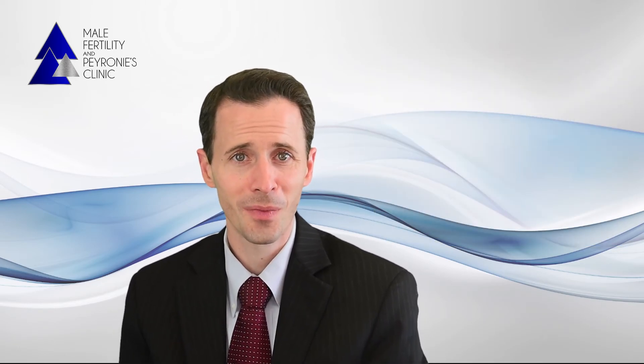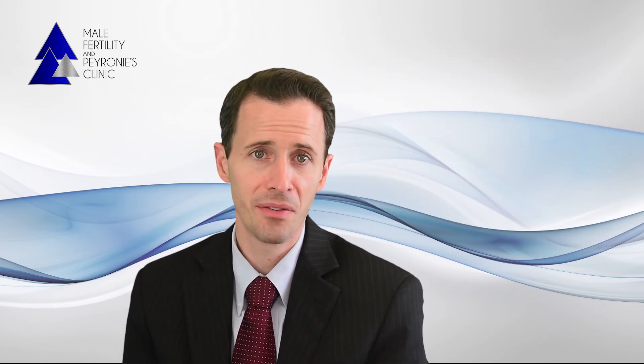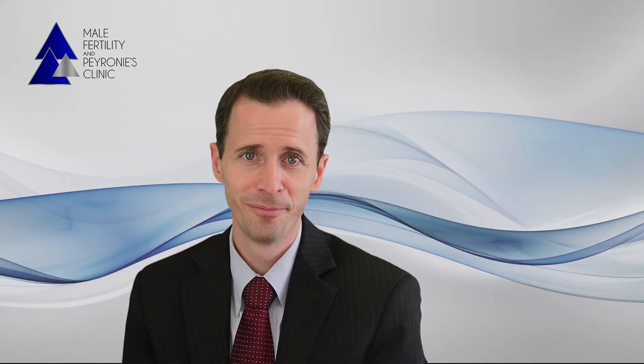We hope that this video has been helpful. As always, feel free to reach out anytime if you have any questions at all. Thank you.